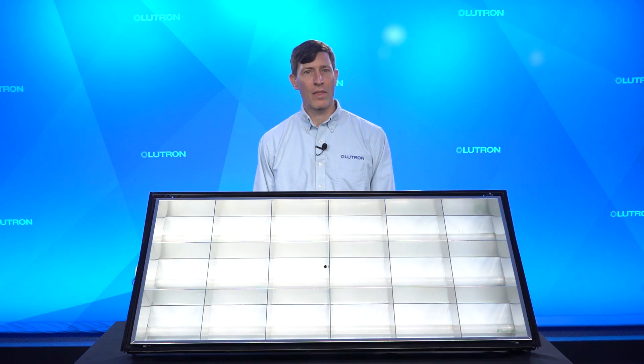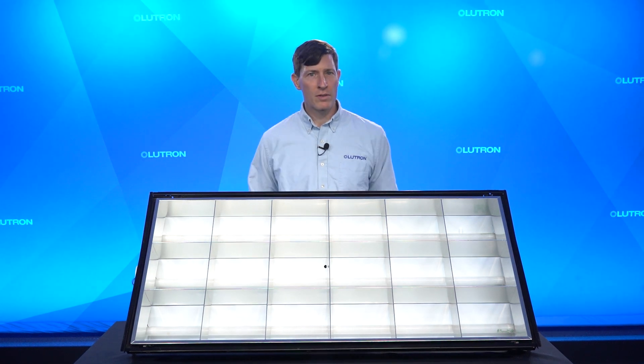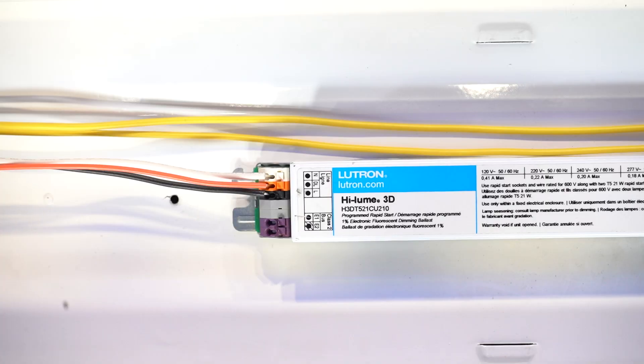The third and final method to identify the control method being used involves going up to the ceiling and looking inside the fixture at the ballast. So this is usually the least convenient approach. For our illustration purposes, we'll be using this fixture here. Once you remove the louver and ballast channel cover to expose the ballast, you'll need to look for the input wires.